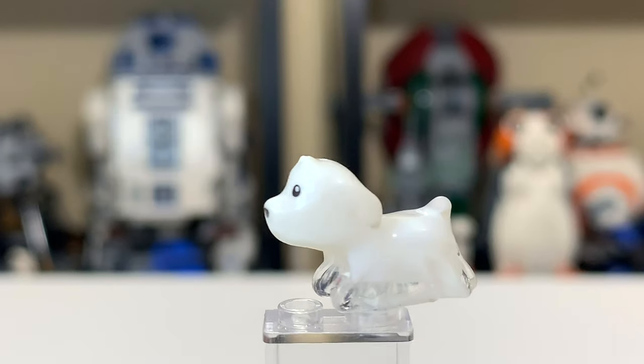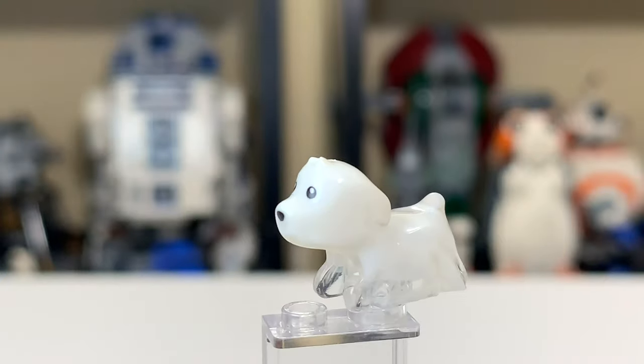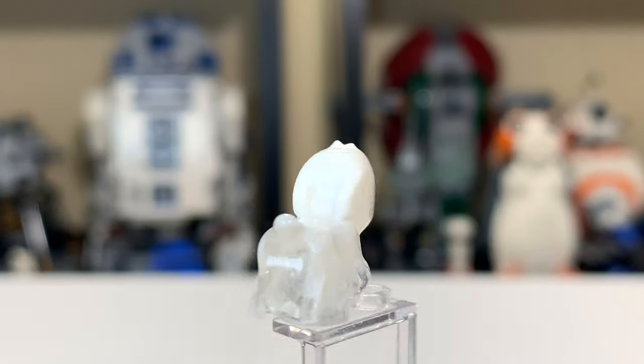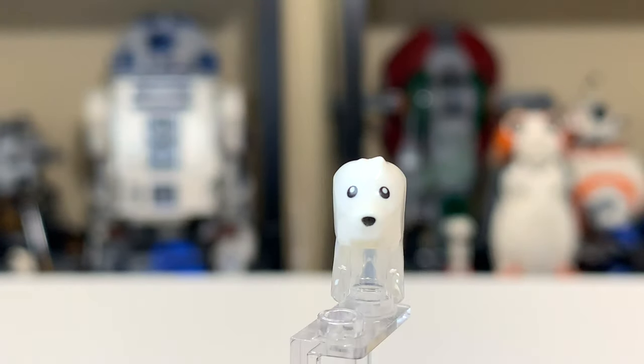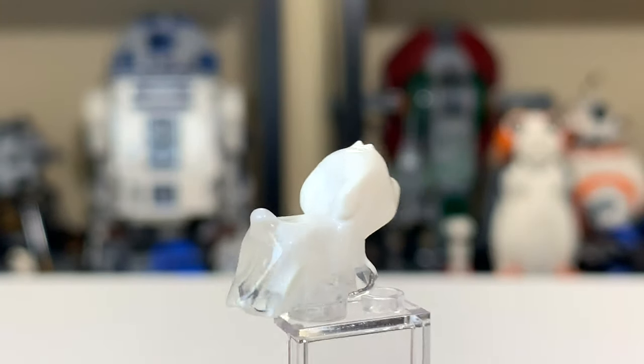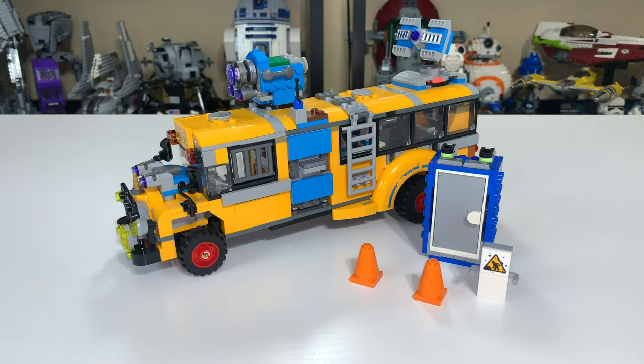Finally, we have a cute little ghost dog named Spencer. Very cute — I think a lot of people are going to love this little guy. He's got one stud to stand on, and that's all you really need to know. You'll fall in love with him.